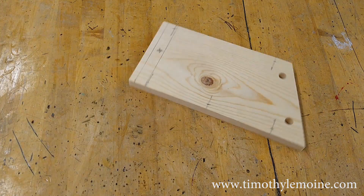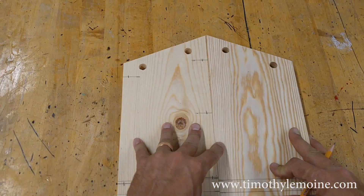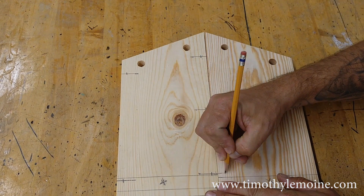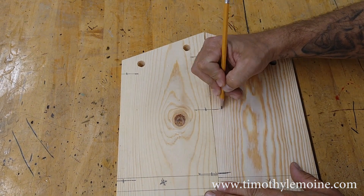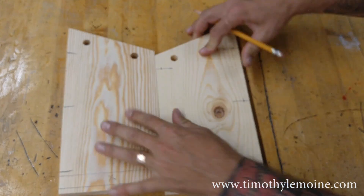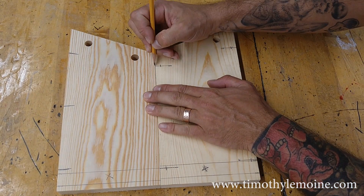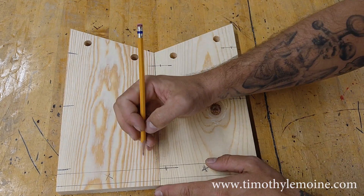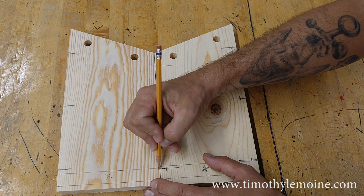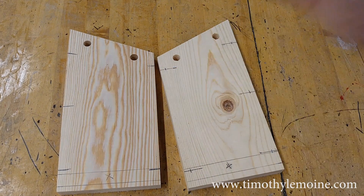Rather than measure twice on these, the next thing I do is I just transfer some lines across. I line up my two pieces and start marking my locations. This is going to allow me to ensure that every single hole is symmetrical. The only measurement I really have to do is my 3 eighths in, which I'm going to do right now.